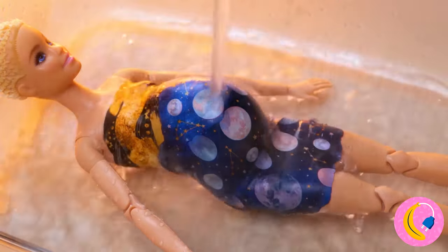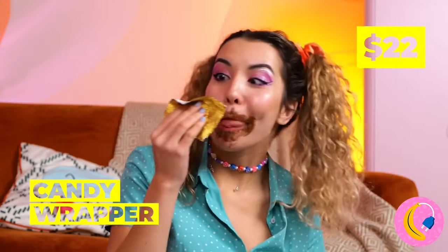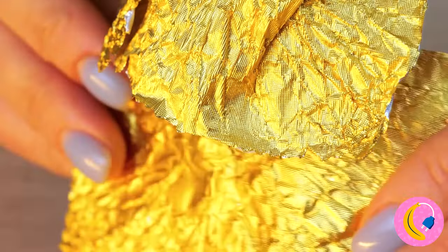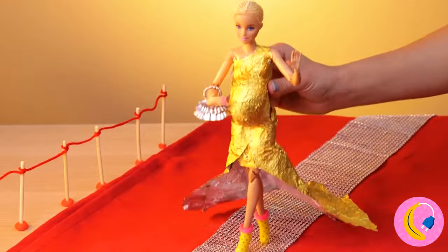Just add water to smooth things out. Got any Halloween candy? Save the wrappers — and now she's got some gold lamé. Sort of. Now she's practically catwalk ready.